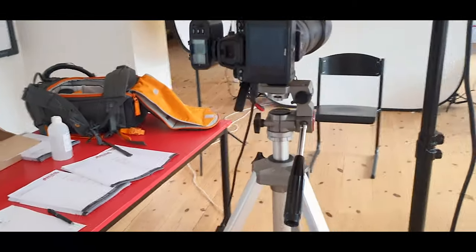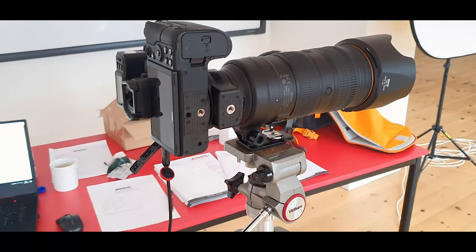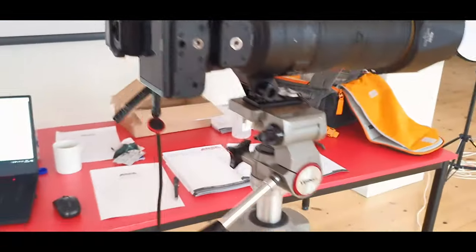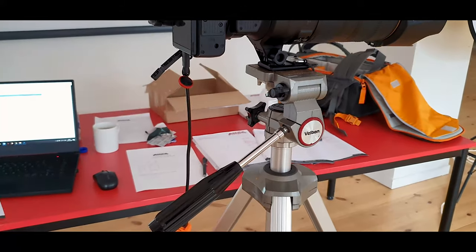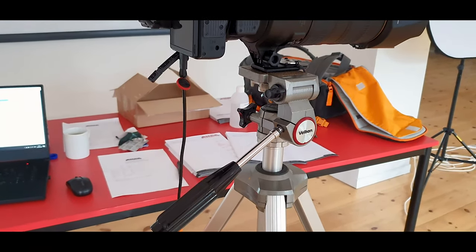The camera for individual portraits is my Sony A7 series with a 70-200mm lens and a Godox trigger. I've put it on a very old Velbon tripod I picked up with some other gear — I was going to sell it, but it works just fine, so why not use it.